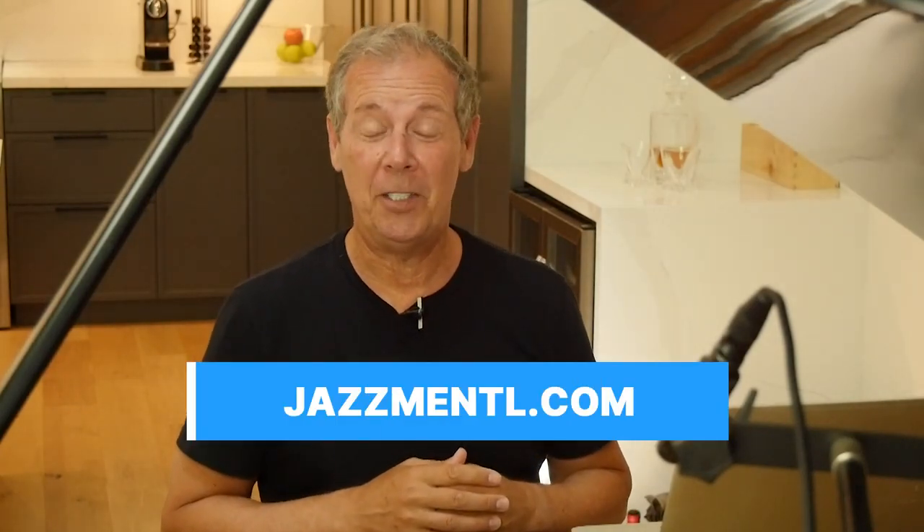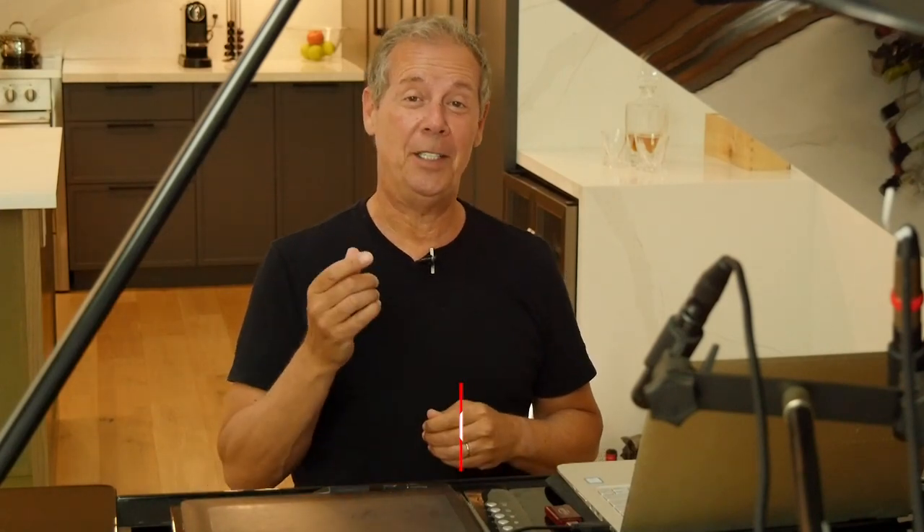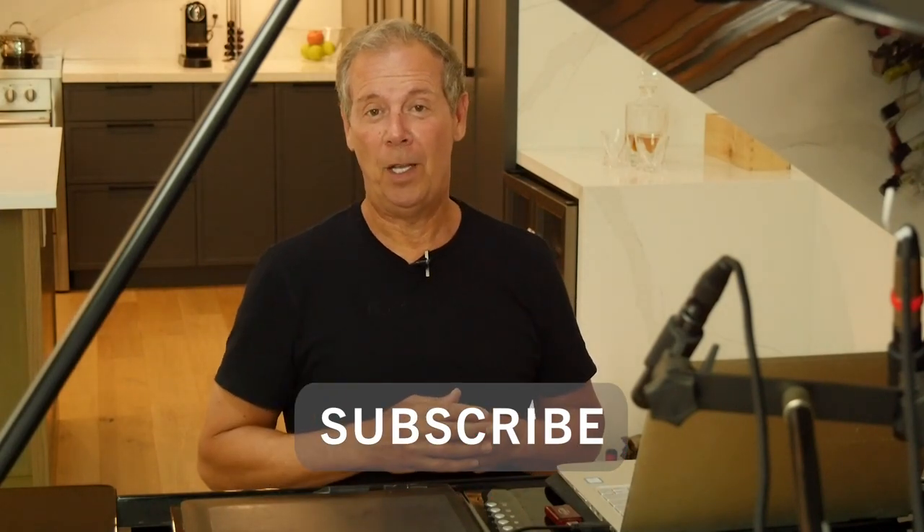So a couple of things before we go. If you're over at JazzMental.com downloading that sheet music, please check out some of the other sheet music and backing track offerings that we have over there. And if you'd like to join the mailing list, we'll be notifying you of some upcoming masterclasses that we've got going on. If you like this video, please give it a thumbs up — that would really help the channel. And if you'd like to subscribe, hit the little bell when you subscribe and we will notify you of all the upcoming videos that we're making. Thanks so much for your time. I really appreciate it. I will see you in the next tutorial.